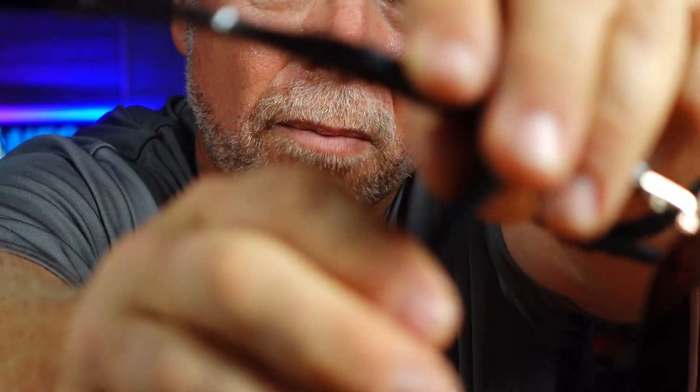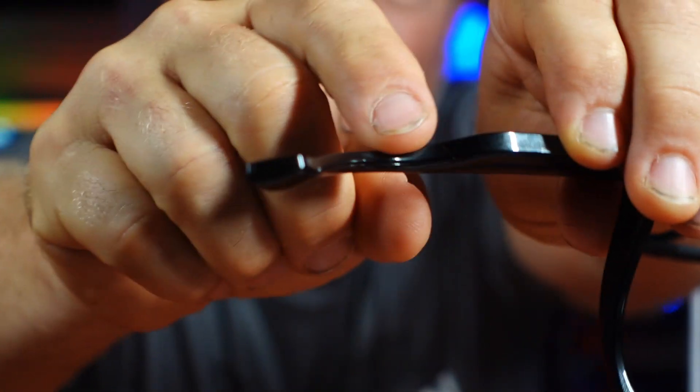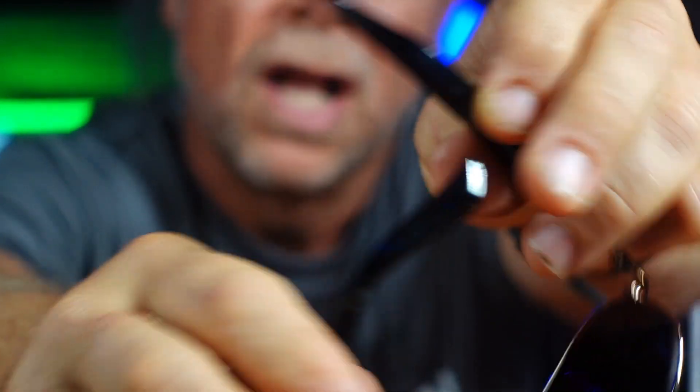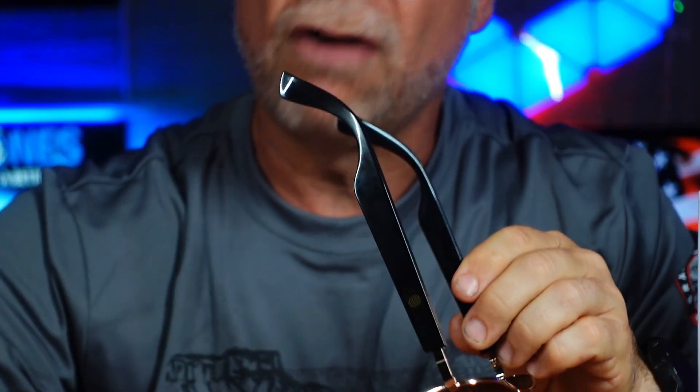The last thing I want to show you here with these glasses is that right over the earpiece, there is a little opening right at the front of your ear where the speaker is on both sides. That is what allows for the open ear design, so you can listen to your music but also hear everything going on around you — making you a safer driver in your vehicle.